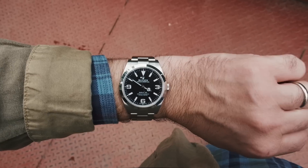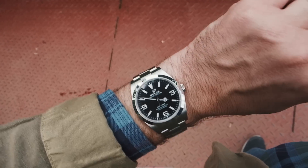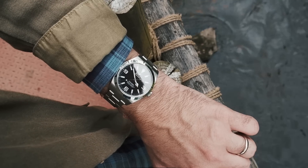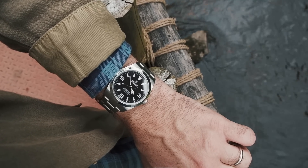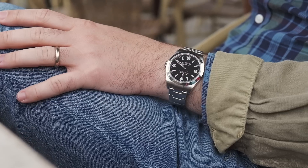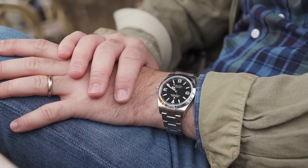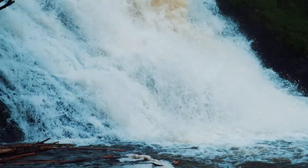That being said, the current model feels very much like a current watch — a watch that is made today and ready for tomorrow, engineered essentially to perfection. Exactly what you would want and expect from a modern Rolex. Everything feels about as solid as it can get and it is essentially a no-worry wristwatch. It looks and feels like you can throw pretty much anything you want at it.